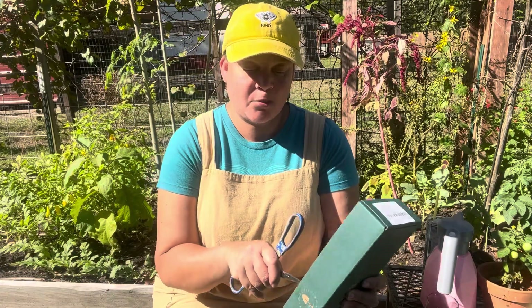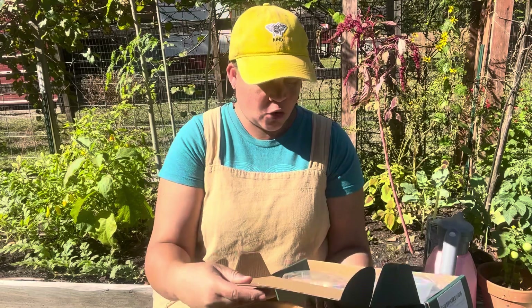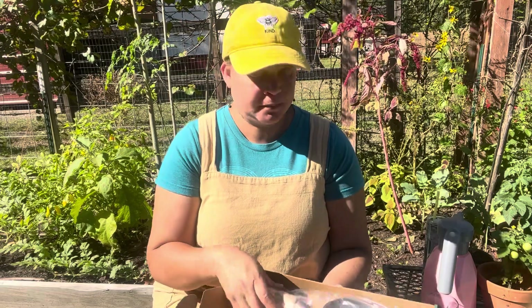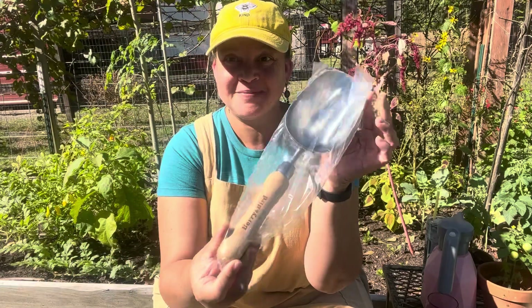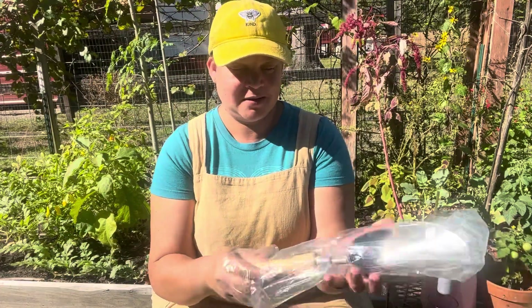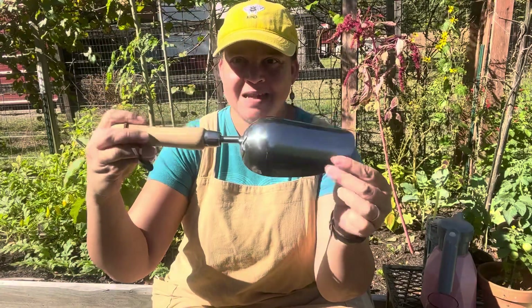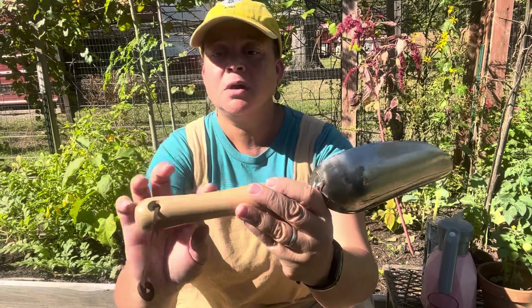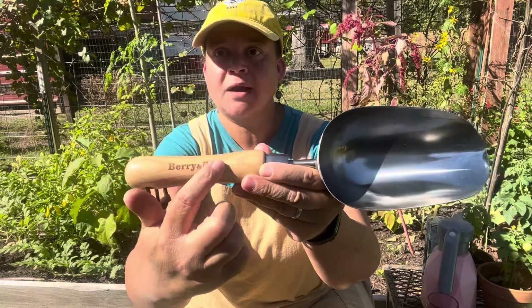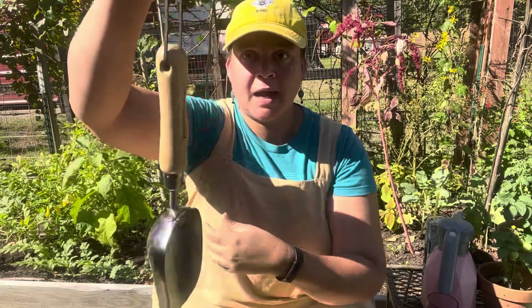It's got a wooden handle — really nice. The name is engraved, you can feel it. It's engraved and has a little leather thing where you can hang it up.